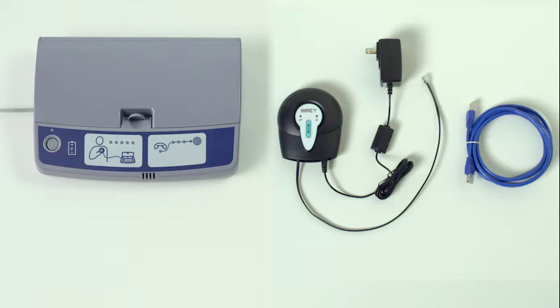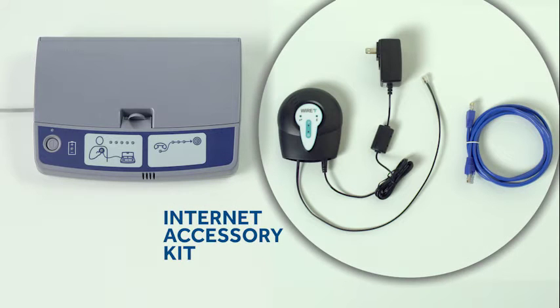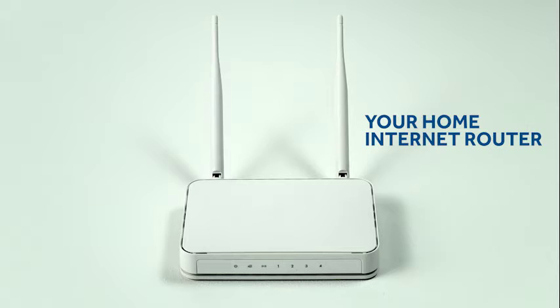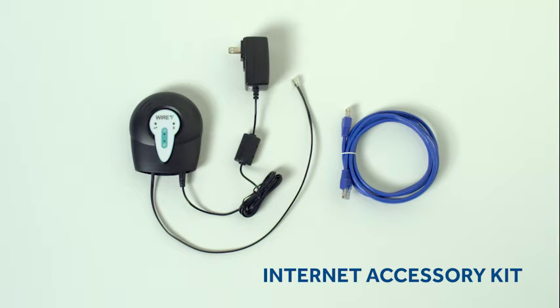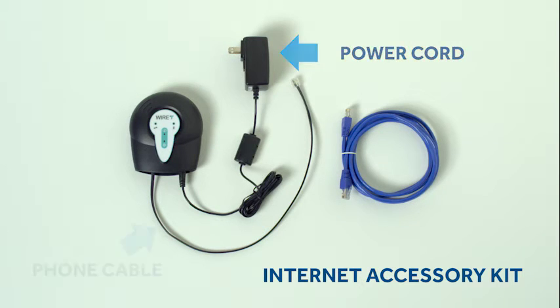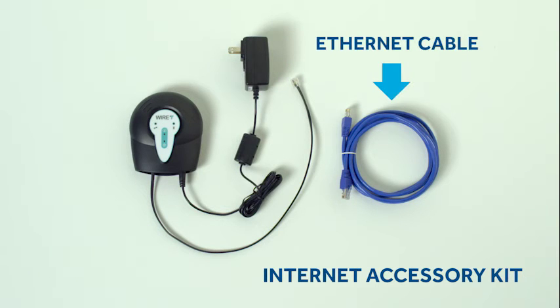We'll be working with these components: an internet accessory kit, your home internet router, and your CareLink monitor. The kit includes an internet accessory, a power cord for the accessory, a short phone cable, and an ethernet cable.